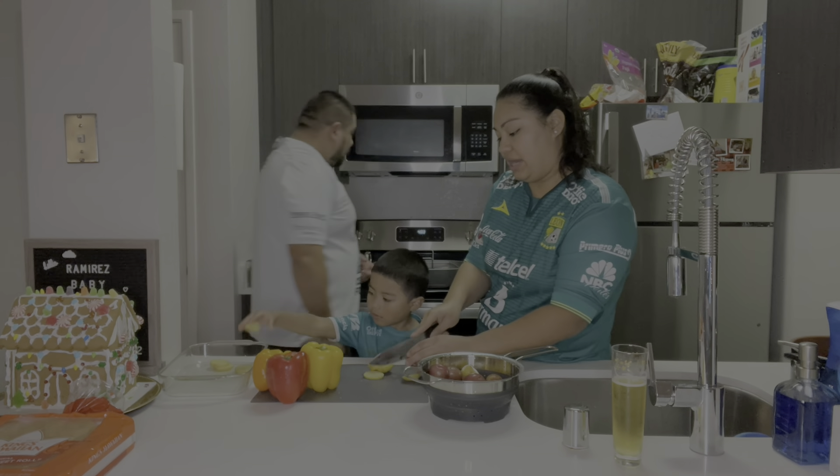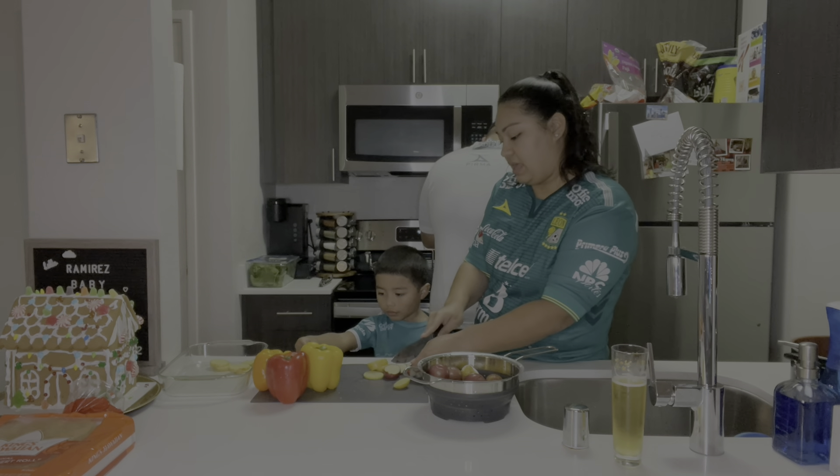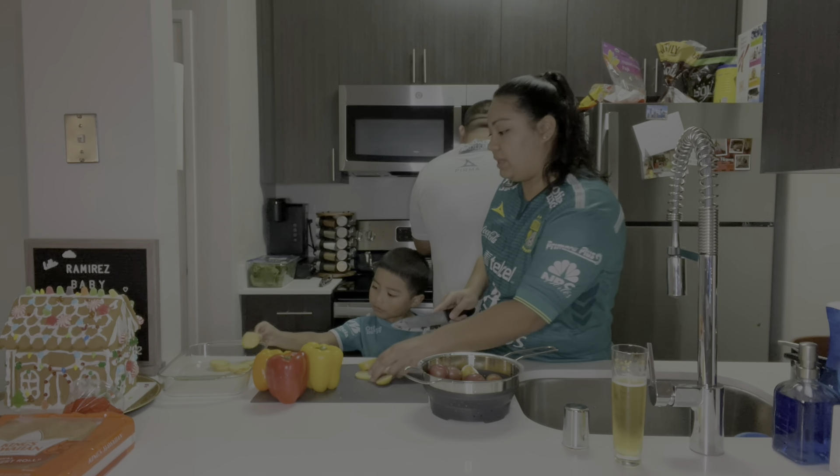Hey Rams fans, welcome back to another video. On today's video we are going to be cooking, so join us.